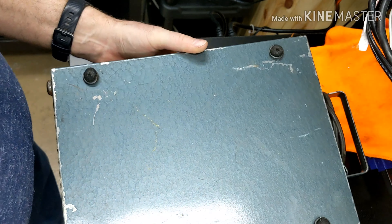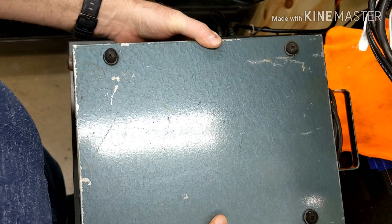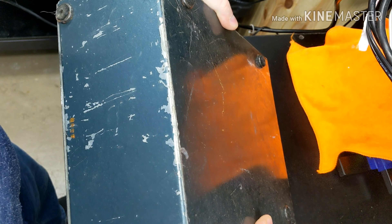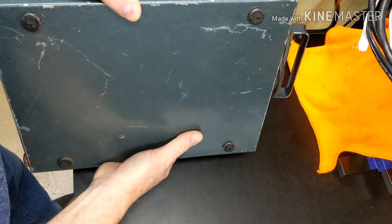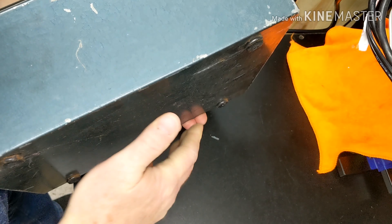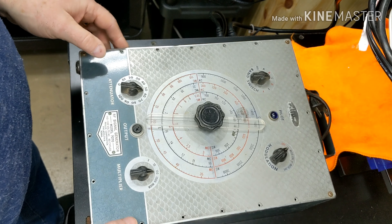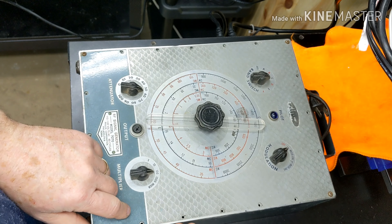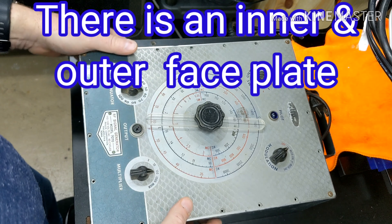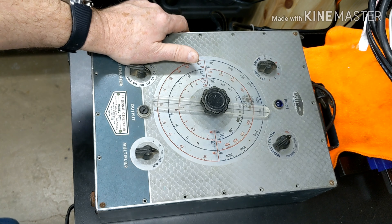Let's take another look at some other parts of it. That's kind of nice — it actually has feet on the back side as well as the bottom, so you can set it either way. It's like a blue hammer paint. I will probably strip this and try to replicate that blue hammer paint. It looks like this faceplate may be separate from the body, and I think it is from what I can see here.